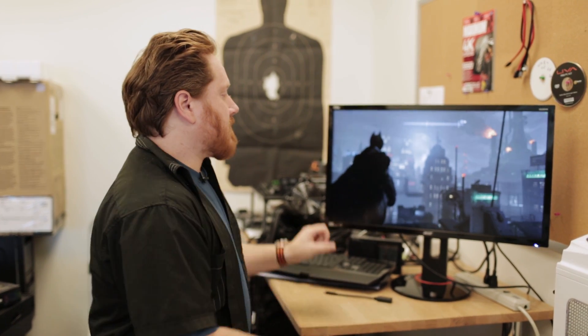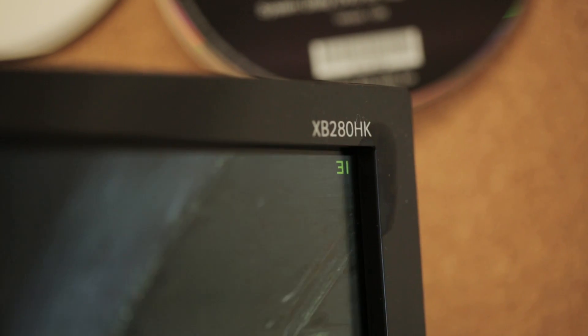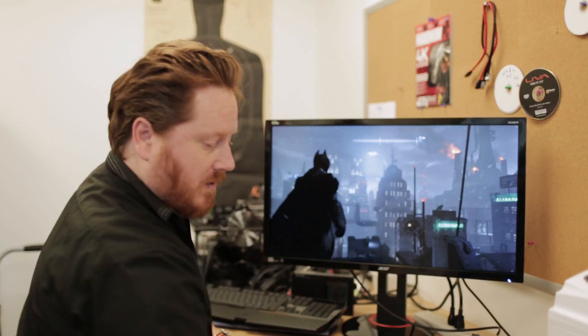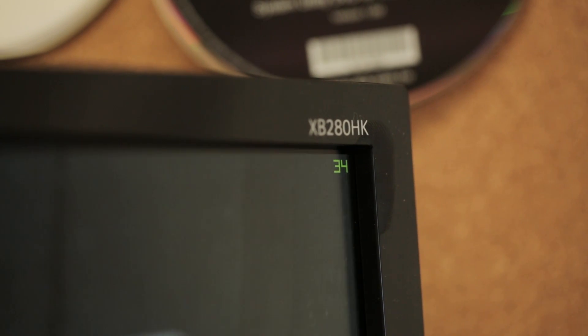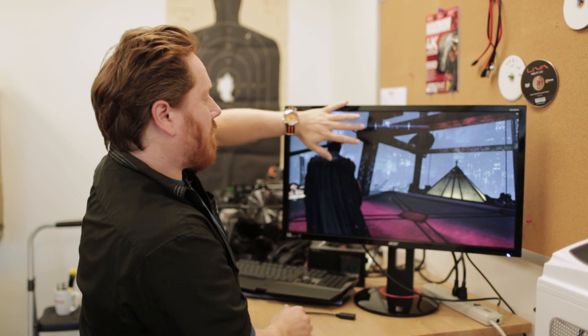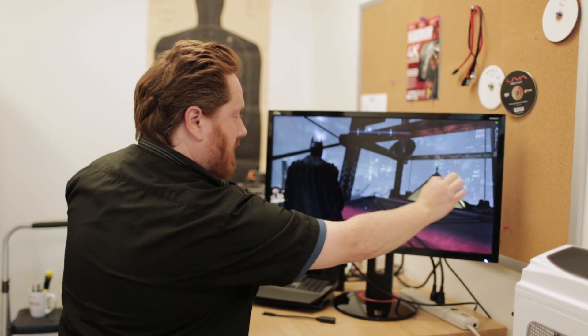What G-Sync does is synchronize the refresh rate to the frames per second coming from the video card. Right now you can see it's running at 36 frames per second, so G-Sync adjusts the refresh rate from 60Hz down to 36Hz. And if it goes up or down as I move the camera around — say 37 or 38 frames per second — G-Sync will change that to 37 or 38Hz on the monitor. It doesn't necessarily make the game perform faster at a lower frame rate, but you won't get that seam across the screen where half the image is going one direction and the bottom half is struggling to catch up.